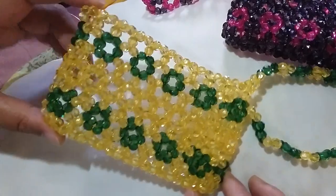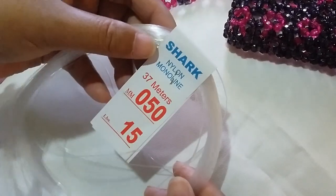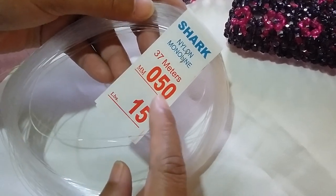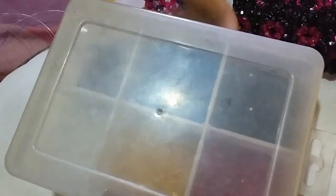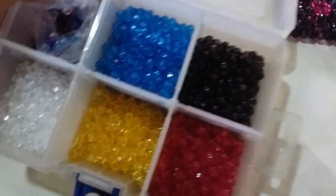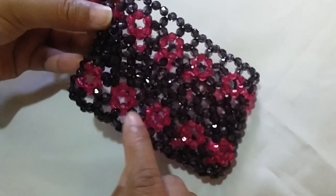So what we're going to need for this tutorial and project is some short nylon monoline string that is 0.50mm, 15 pounds, and some acrylic rough beads that are 6mm in two colors of your choice. You can even experiment and make different colors for the circles — it's up to you.